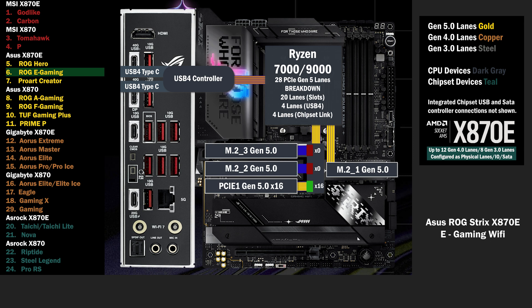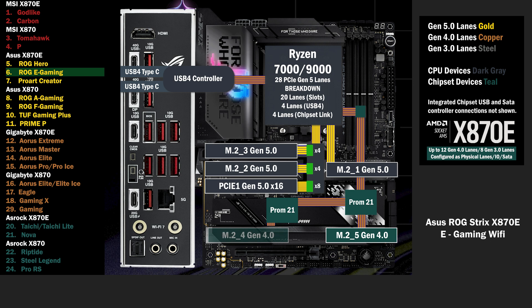If either of the M.2 slots are used, the PCIe 16 drops to 8 lanes, and 4 lanes go to each M.2. Onto the chipset, the 4 lane uplink connects to the first chip, connecting to an M.2 slot with 4 lanes. The first chip connects to the second, and 4 lanes run to another M.2. 4 more lanes go to the PCIe 16 slot below.